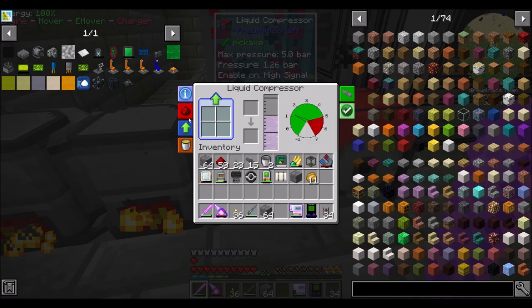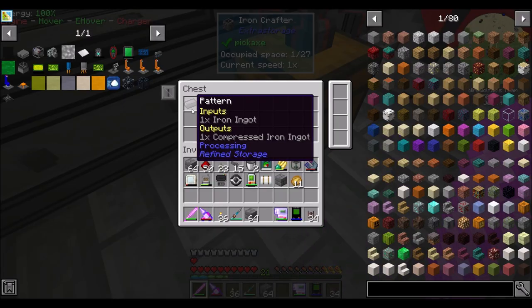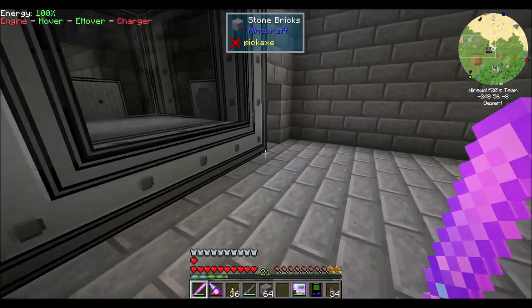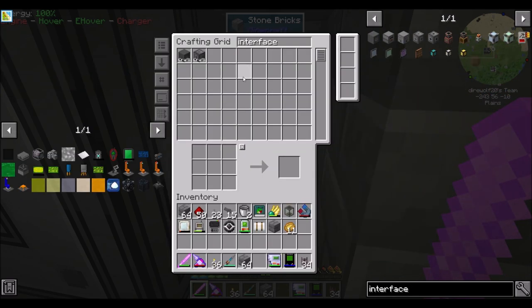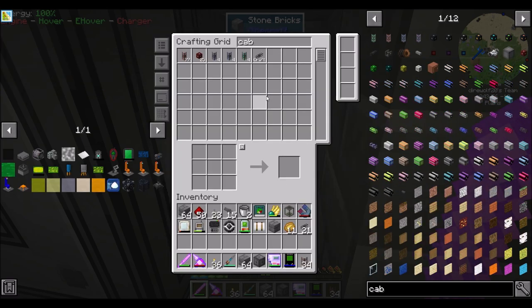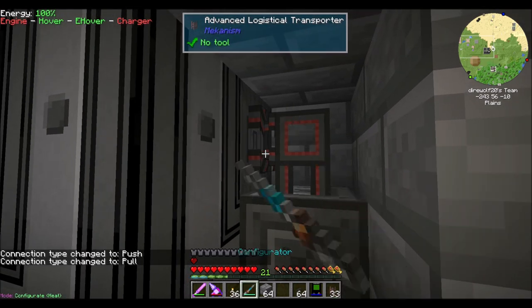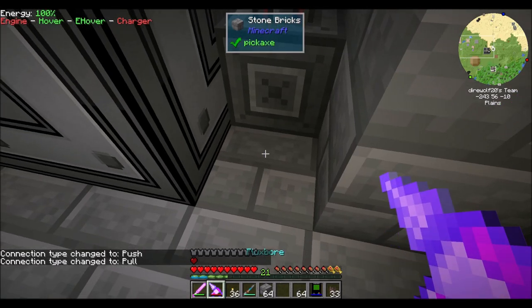I guess we're going to do liquid ethylene now. So that's cool. We're going to want to insert items into this chest and then have them inserted here to craft, right? And then I'm thinking we might want an interface over here. So let's get that — bada bing, bada boom, all the crafts. And then some cabling because we're definitely going to want lots of cabling. We'll get a stack of that stuff. And then we'll run it so it'll pull items out, and I think that looks good.